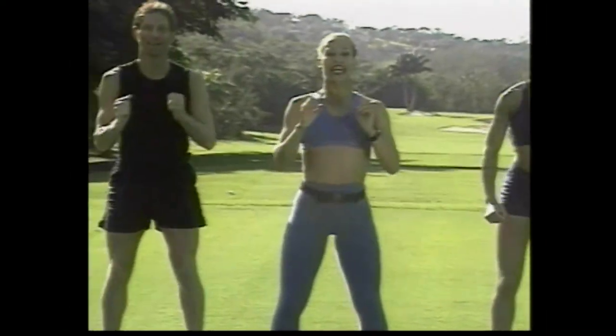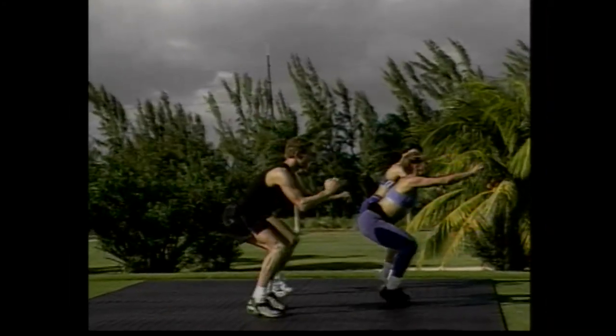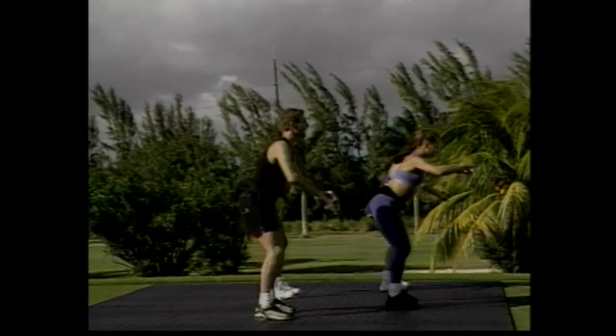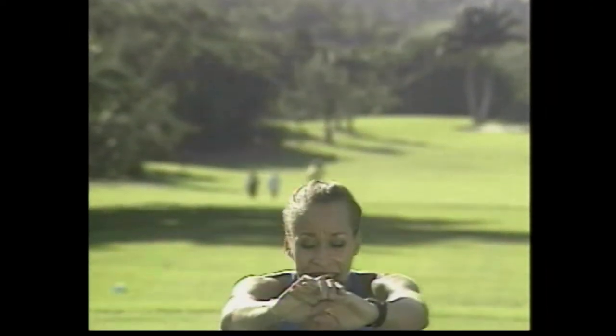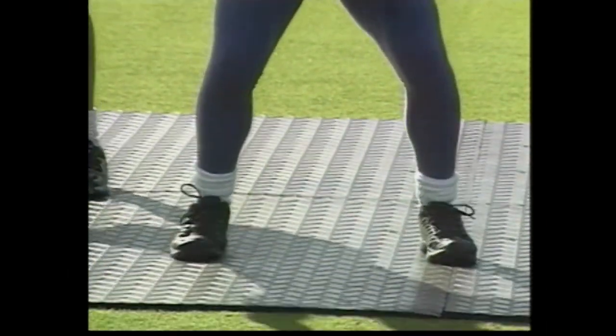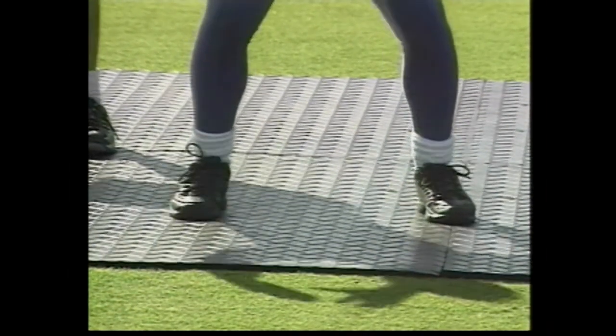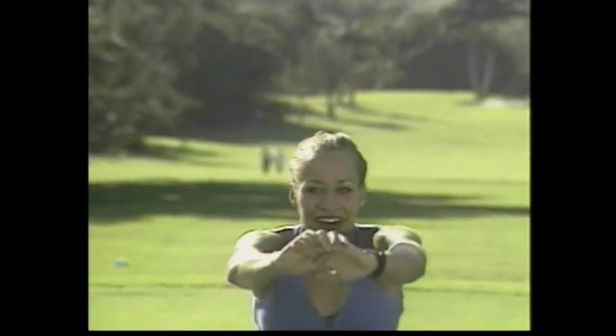Slow squat. Here we go. One, and up. Two, and up. Good job. Three, and up. Good. We're going to add that heel lift. Stay down. One heel lift. And stand up. Good. Down. Working those calves. Beautiful. Down. Heel lift. And again. Take it down. I guess you're feeling it if you're smiling. And again. Down. Good. And again. Down. Good. Now hold the pulses.